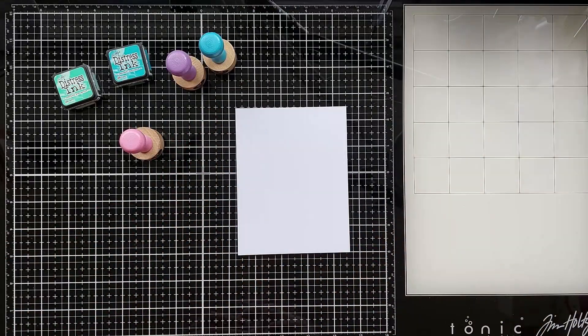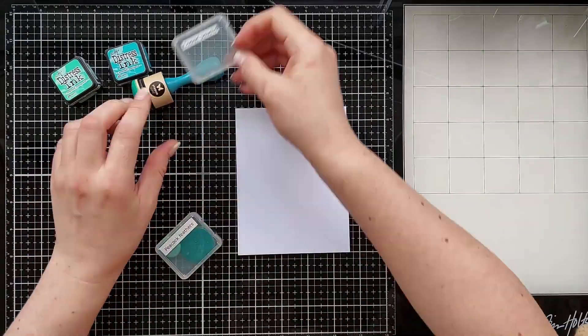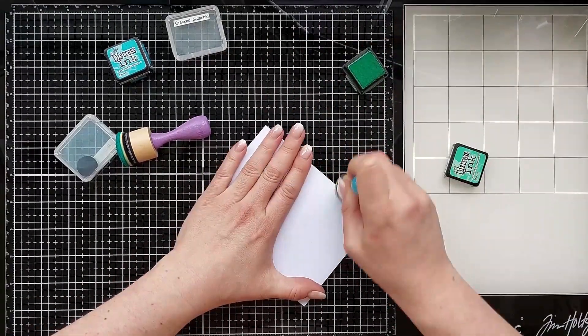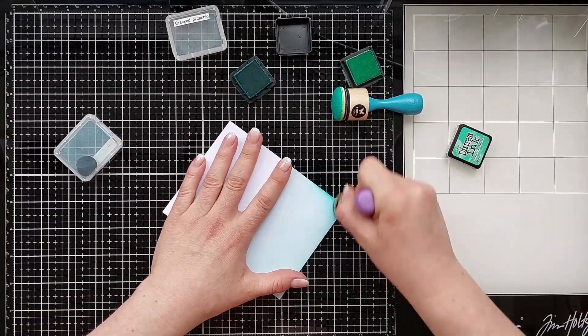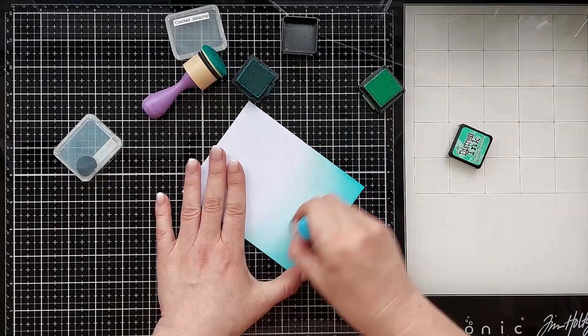I cut a top fold white base card 4 and 1/4 inch by 9 inch and scored at 5 and a half. Cut a watercolor panel 4 and 1/4 inch by 5 and a half inch and ink blended the panel using cracked pistachio, peacock feathers, dried marigold, picked raspberry and villainous potion distress ink.